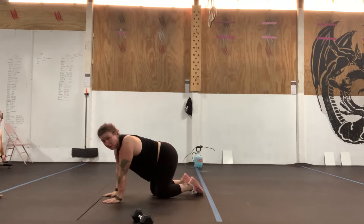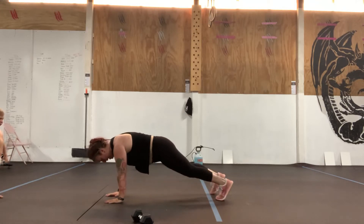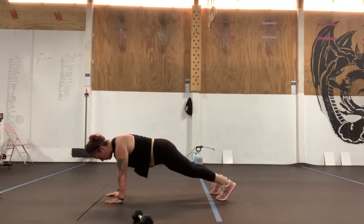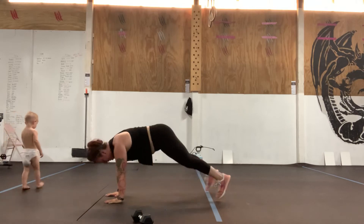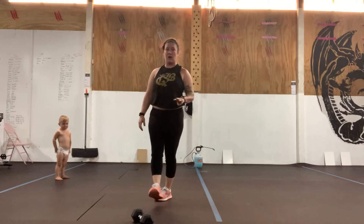From there we're going to go five plank to down dog. So from this plank position we're going to drop nose to toes back to a plank position. And then ten plank jacks — one, two, three. We're going to do that for three full rounds.